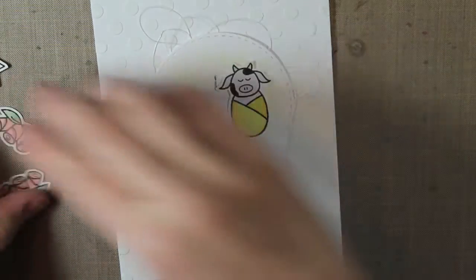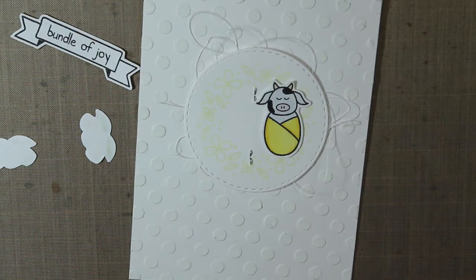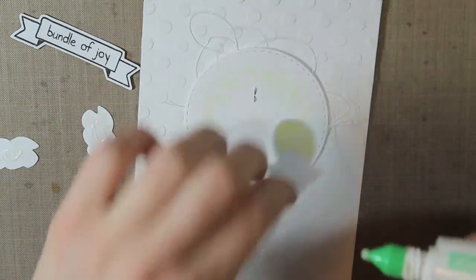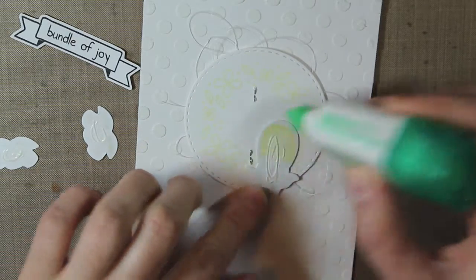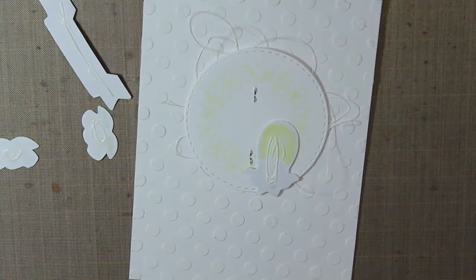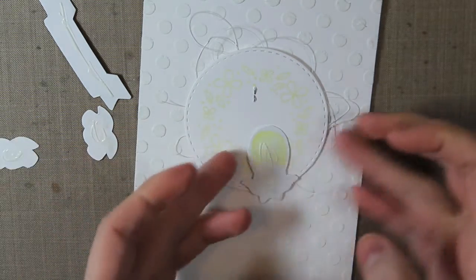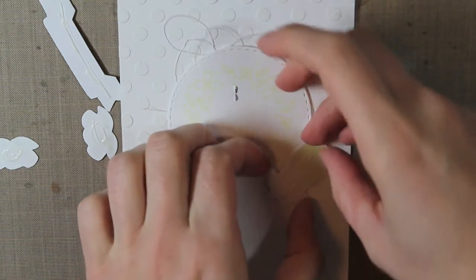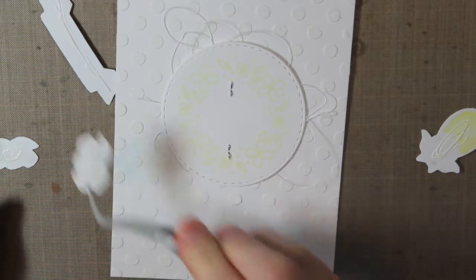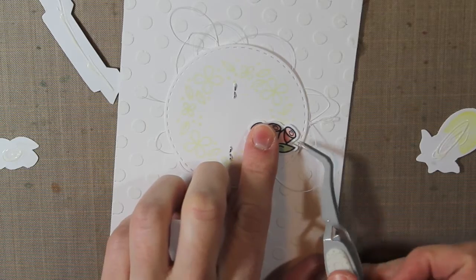I'm going to put all of my little colored images on my card. I'm just going to put a little adhesive with the Tombow Mono Multi Glue on the back of each of those, and then place them down. Those staples will get covered up, so don't worry about whether those are showing. First I'm going to place the roses down, using my tweezers because they're little images to work with.